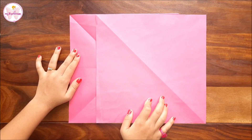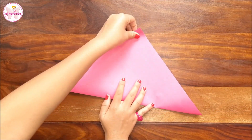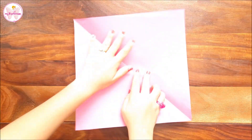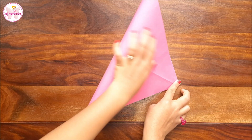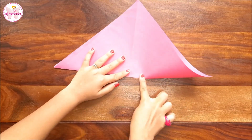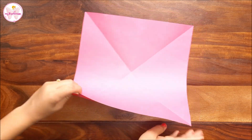Let's start. Fold the paper from the diagonals — make sure you press them very well. Open it and fold from the other diagonal, joining the corners so it comes properly. Open it and fold it from the center so that the sides meet.